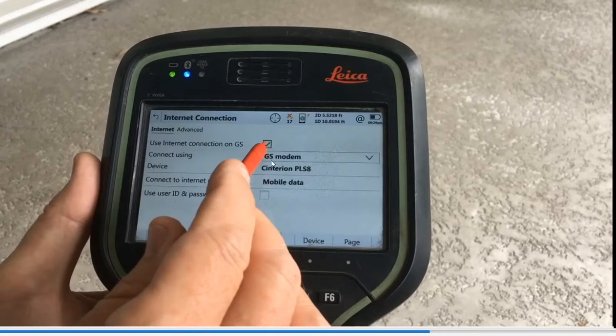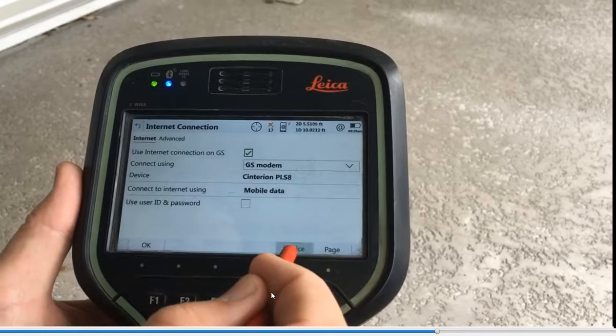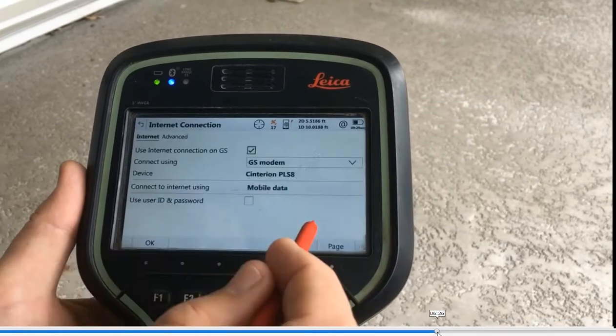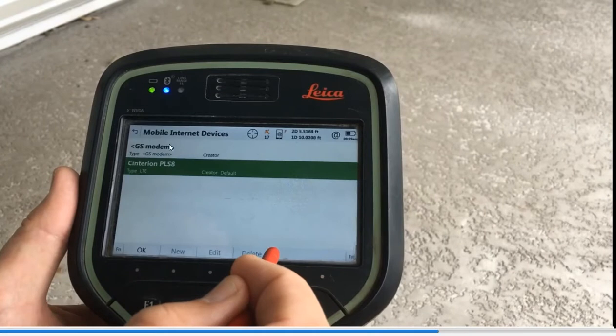If you have an older firmware version like version 4, this might say '2G GS Modem' — don't worry, they corrected that in the next firmware; it should say 'GS Modem.' We've got to hit the Device button and select Criterium PLS 8. If you can see it says LTE — that's the device driver to activate that LTE 4G modem. Hit OK, and that's assigned to the GS Modem.